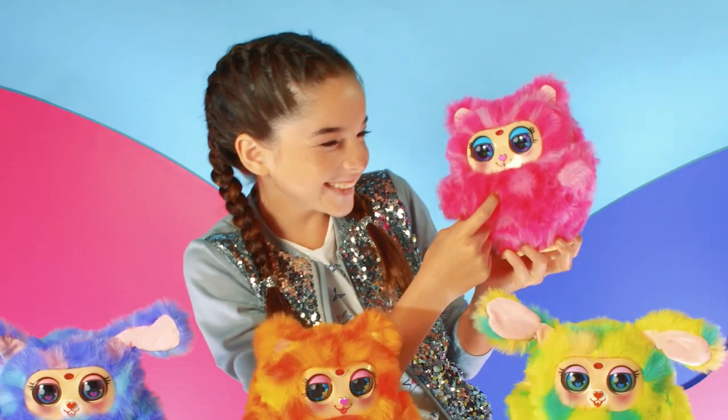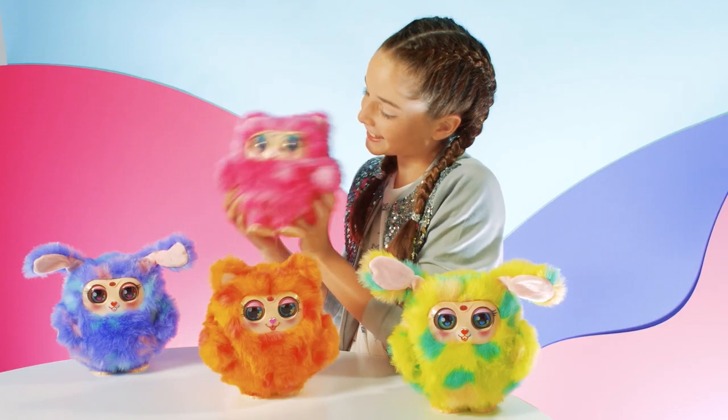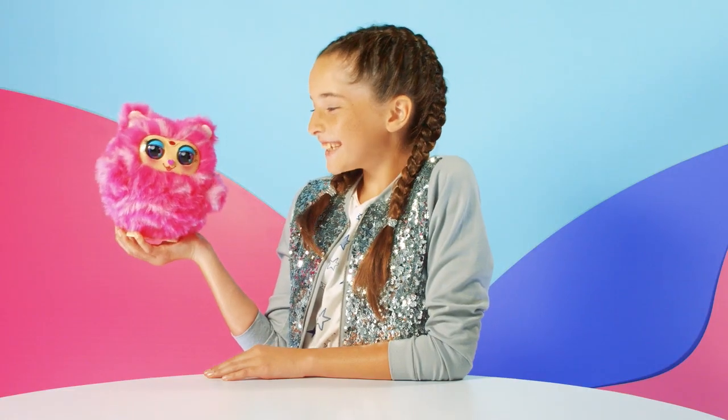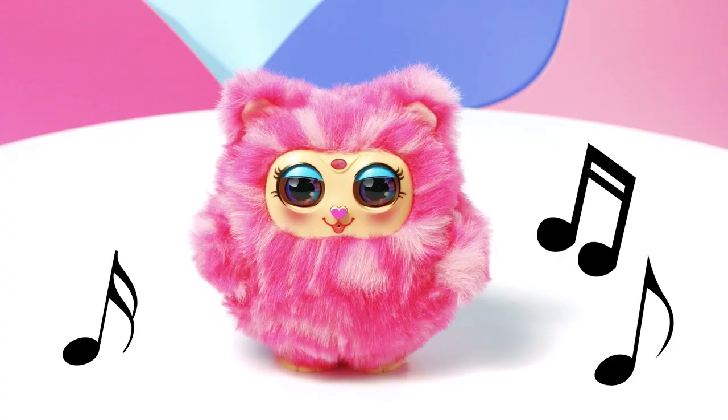Touch her head and pet her tummy — she purrs. Shake her and wobble her to make the giggle unstoppable. Lay her down and hear her burst into laughter. Clap your hands.